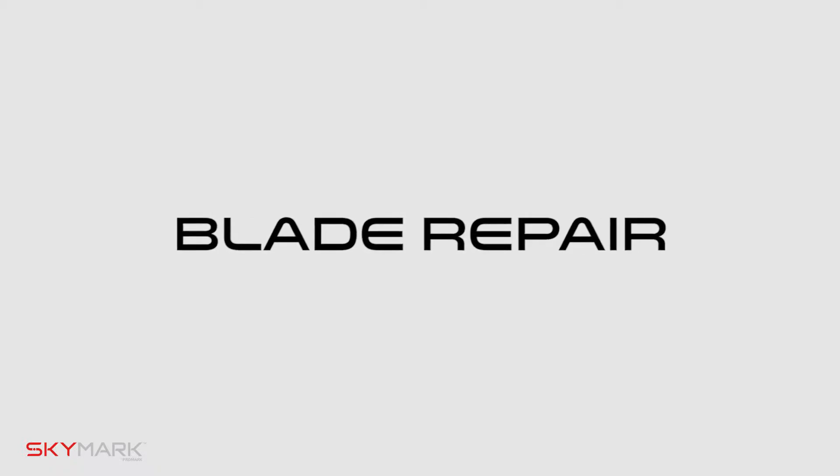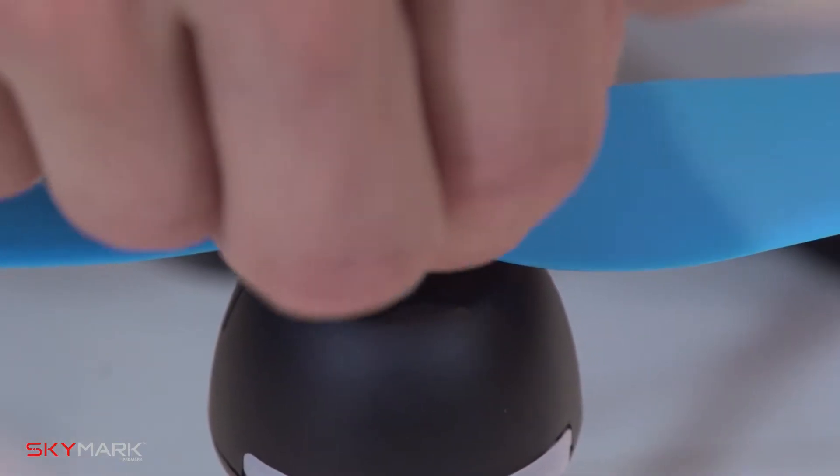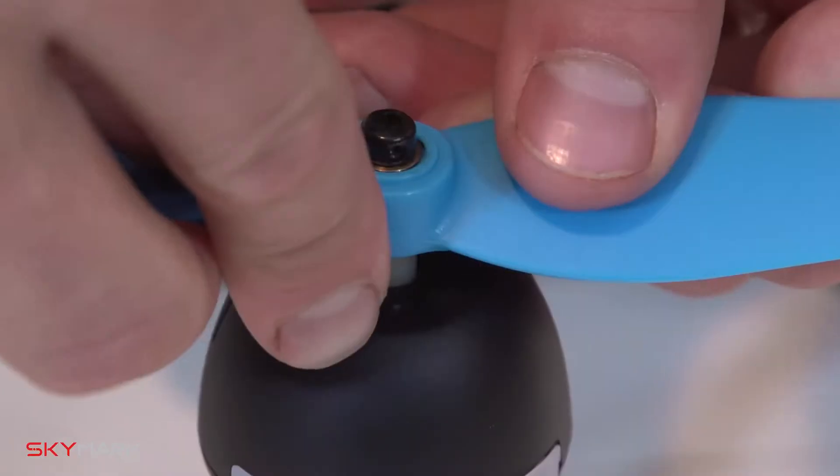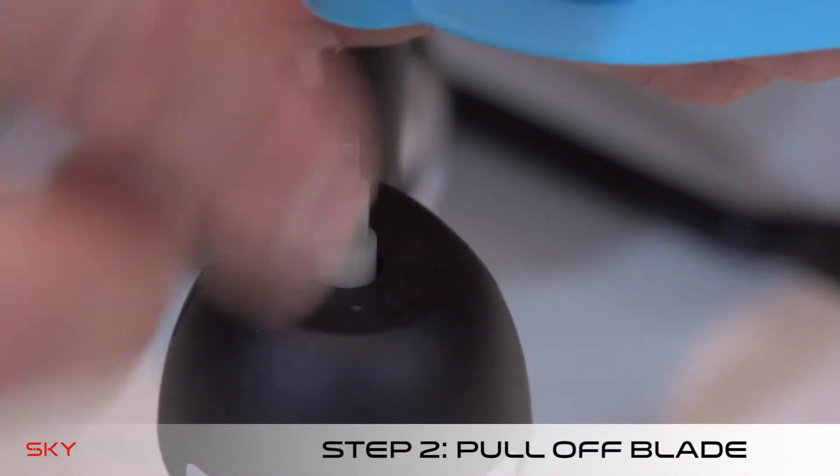First, repairing or replacing your blades. Step one, pop off the top cap and unscrew the small set screw with the screwdriver. Step two, pull off the bad blade.